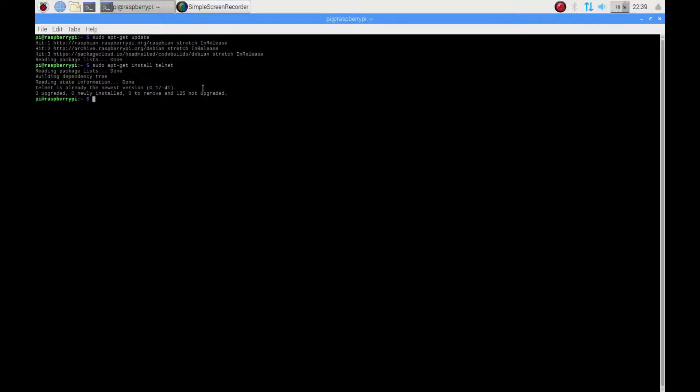Then, I install the Telnet daemon package. After installing Telnet, I install serial to network by calling sudo apt-get install ser2net.